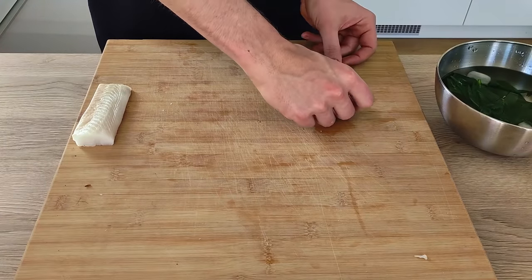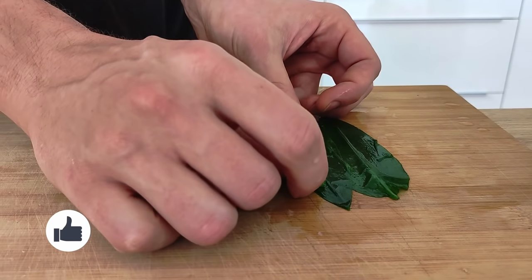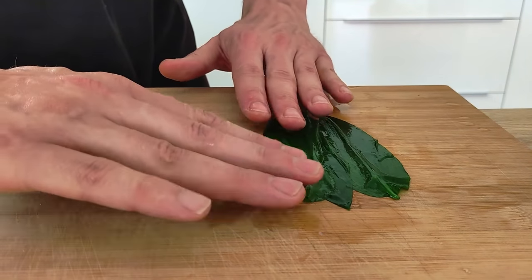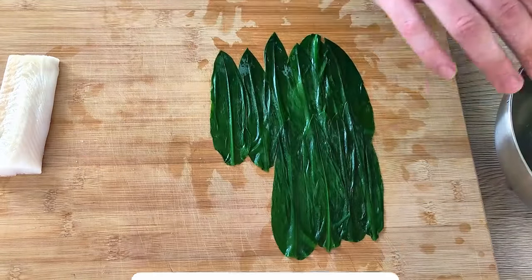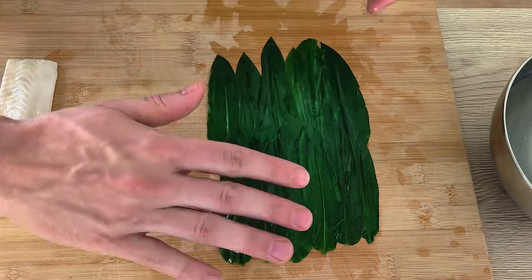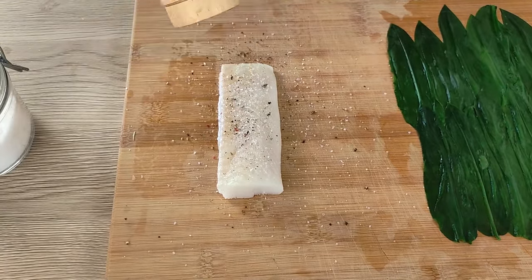Now I need to spread the wild garlic nicely on the chopping board. If you enjoy this recipe, don't forget to give a thumbs up, and if you're new here, click the subscribe button so you never miss a new video. Now I can season my fish with salt, pepper, and dry oregano — and let's roll it.